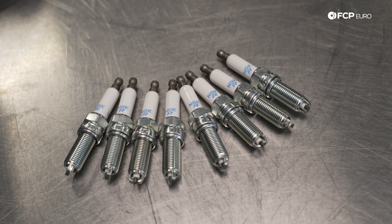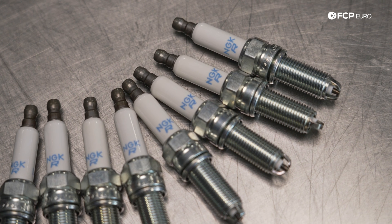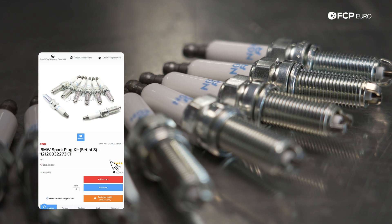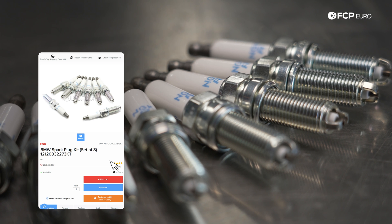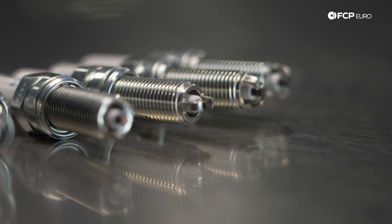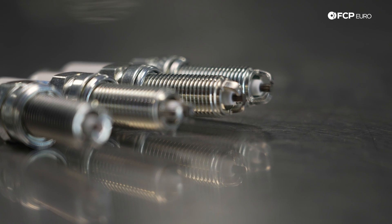Spark plugs are a very common maintenance item on any vehicle that is not a diesel. Simply put, it is a wear item — you're going to have to replace them. Worn spark plugs are going to cause misfires and a variety of other problems. But on a high-performance application such as an E9X M3 with the S65 V8, spark plugs are more than just for combusting fuel. These also act as a knock sensor, believe it or not. There's a whole ionic current detection system in the DME — it's a very complicated thing, but it's more than just a spark plug.